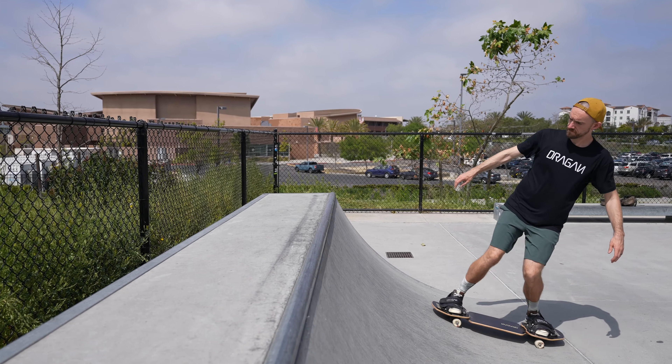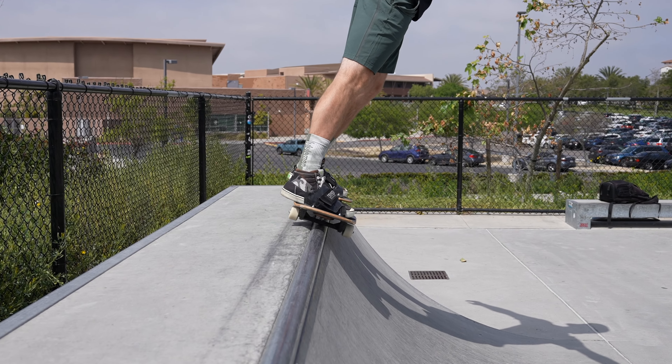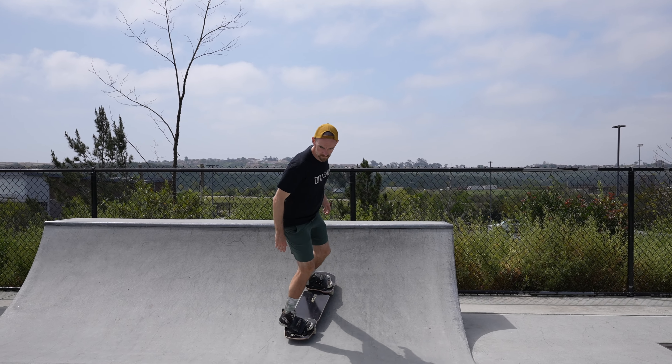Once you've done this, turn backside at the top of the quarter pipe 90 degrees and land with both trucks on the coping. Once you feel like you're steady enough to drop back in, lean forward and drop back in as normal.